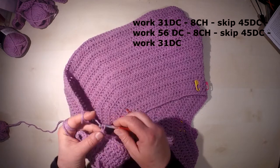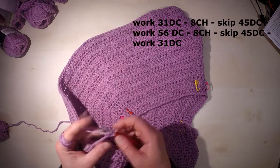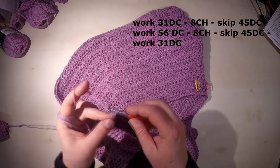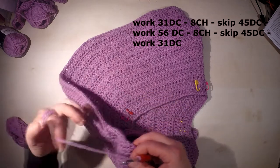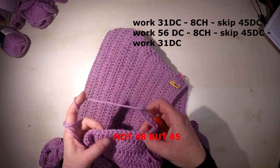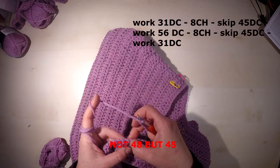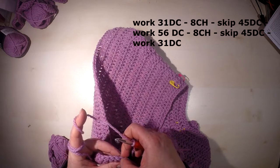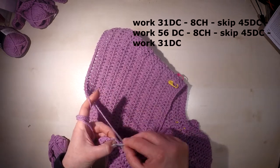Now we work eight chain — one through eight — this will be the underarm. We then skip 48 stitches from the previous row for the sleeve, and continue working with a double crochet in the next stitch.